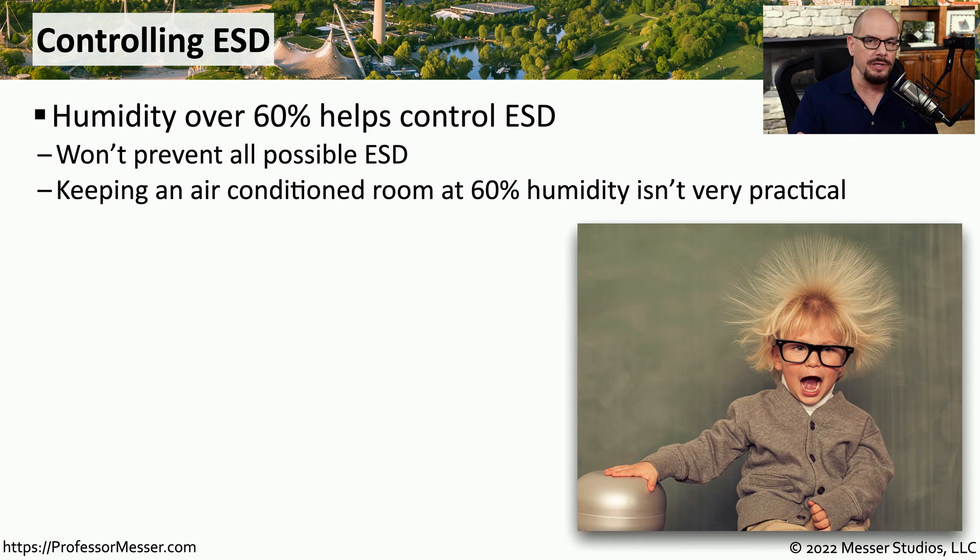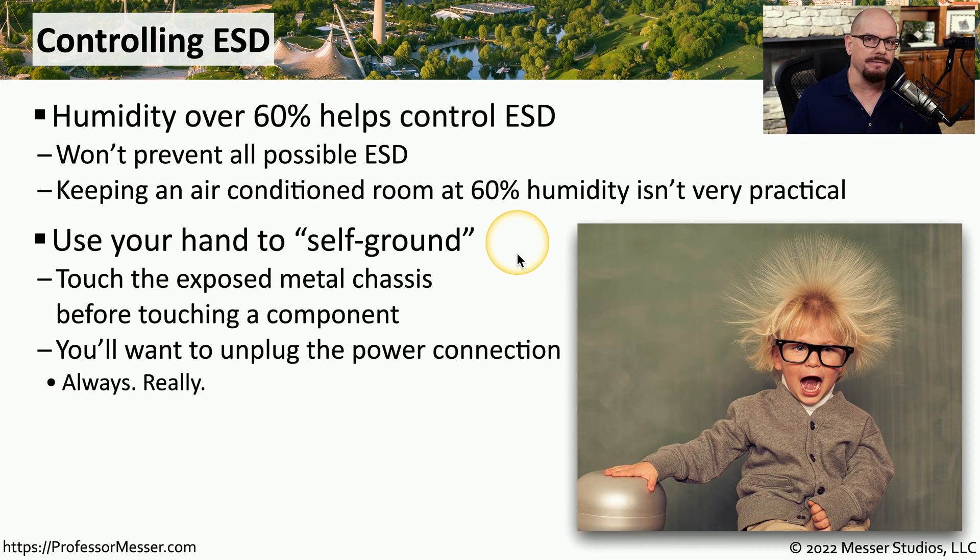There are a number of things you can do to help prevent electrostatic discharge. One of those is to keep the humidity level over 60%. This won't prevent all possible cases of electrostatic discharge, but it certainly works to keep the instances very low. Working in an environment with 60% humidity is not practical at all — it's very uncomfortable. Usually we're working in an air-conditioned environment, and the air-conditioning removes all of that humidity from the air. So it's up to us to minimize the instances of electrostatic discharge.